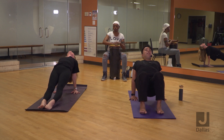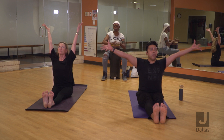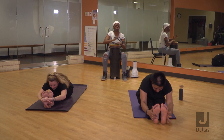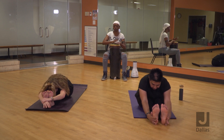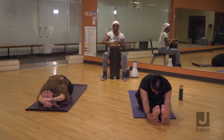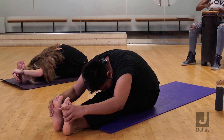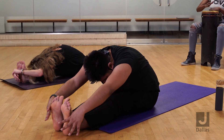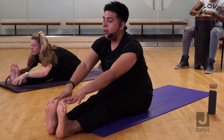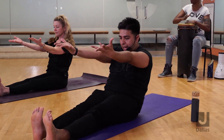Lower down. Let's do one more forward bend — stretch your legs long once more, arms reach up, fold again. You can grab onto your big toes or sides of your feet, whichever works for you. Slowly come back up, roll down, take your arms in front of you, and then ground your lower back.